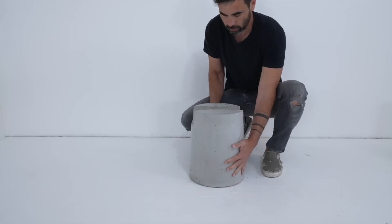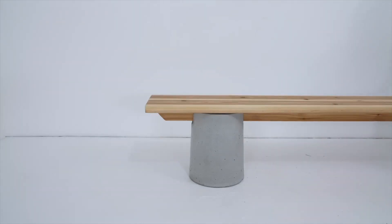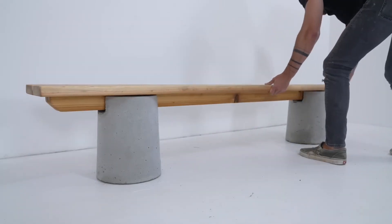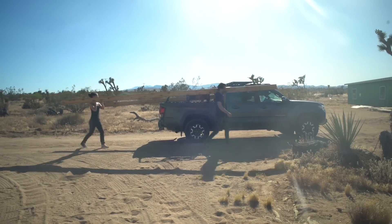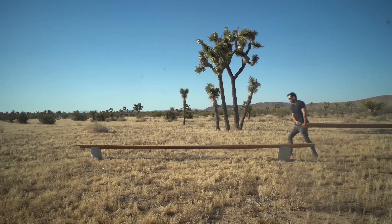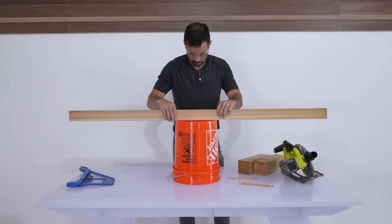Today we're making a bench out of concrete and cedar 2x6s. I'm going to be hosting a lot of outdoor events at my new property and I wanted a way to quickly set up some seating. I made some concrete cylinders with a notch in the top so that the wood pieces can fit right in. The 7-foot version looks great, so we decided to see how far we could take this idea without adding a third support by trying out a 20-foot long bench. But let's get right to the making.